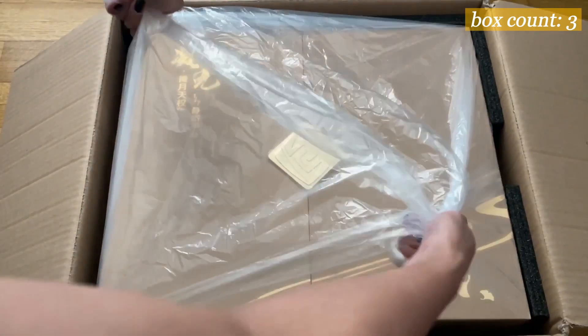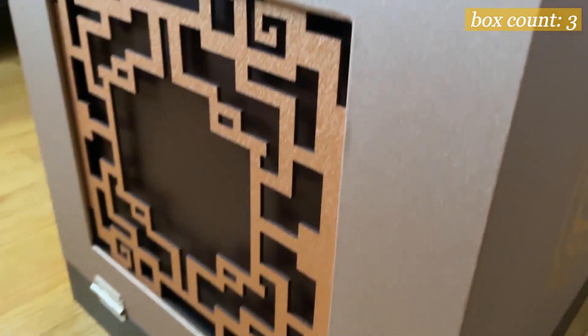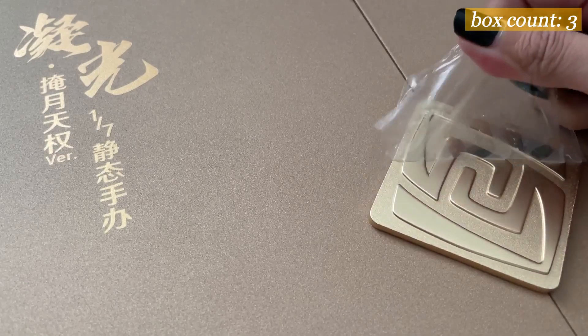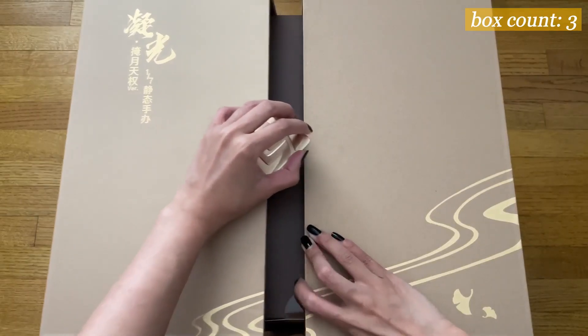...to reveal fancy box number three that has some padding all around, and then me trying my hardest to lift it out. The box has a nice texture to it with a laser cut pattern on the side, a bit like a jade screen, some hinges, and the phoenix logo on one side. Here's the Jigo symbol as the enclosure, and this opens up to the final box.